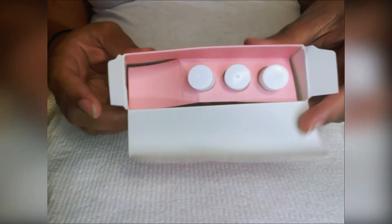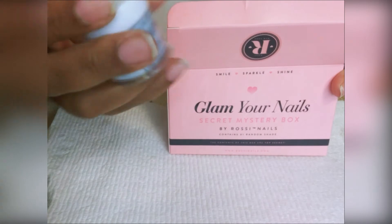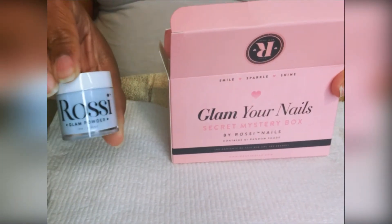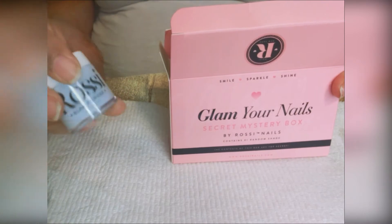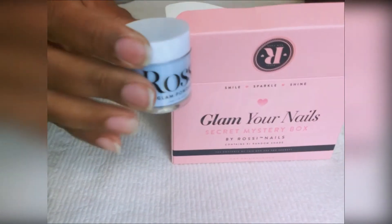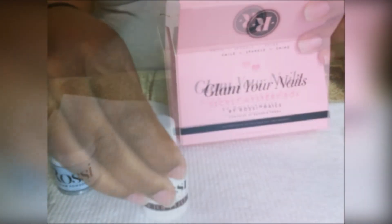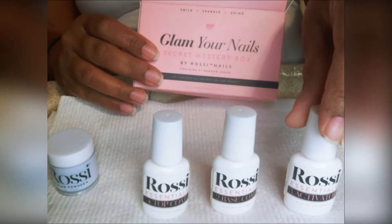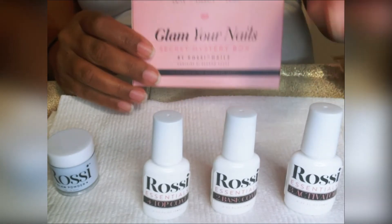When I open it up here you can see that there are three bottles and there is your mystery color. I received this blue mystery color in the name 'Paradise' and the code for that is there at the bottom. I will link information on this kit as well.